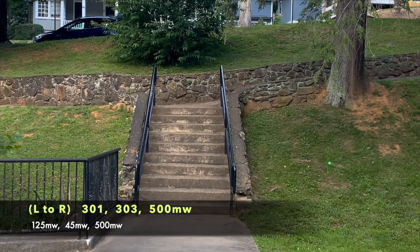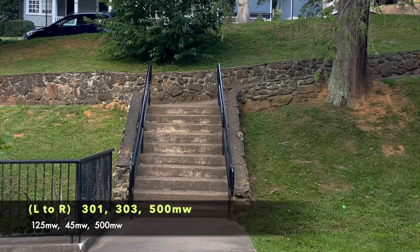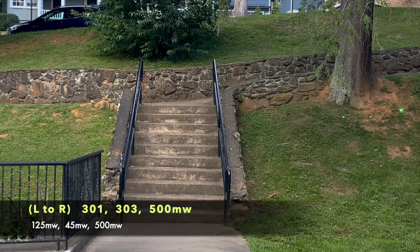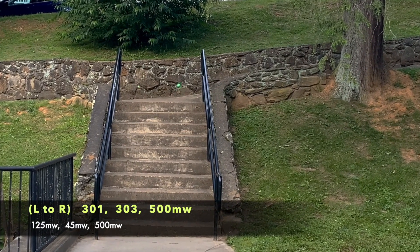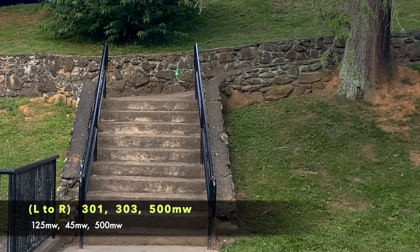Here's an example of a daylight beam shot using a 301 and 303 style laser pointer alongside the 500 milliwatt 520 nanometer laser, shot from about 18 meters.